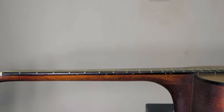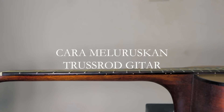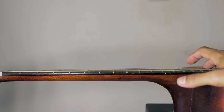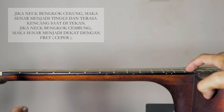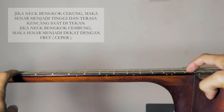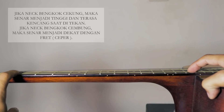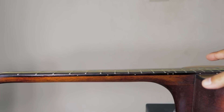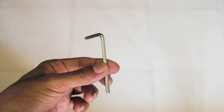Untuk mengetahui neck gitar melengkung atau tidak, caranya adalah dengan menekan senar nomor 6 di fret 1 dan fret 14 secara bersamaan. Lihat jika ada jarak di antara senar dan fret gitar, berarti neck gitar kalian bengkok cekung. Tapi jika senar menempel dengan fret, berarti neck gitar kalian bengkok cembung. Neck yang lurus biasanya ada sedikit jarak antara senar dan fret.